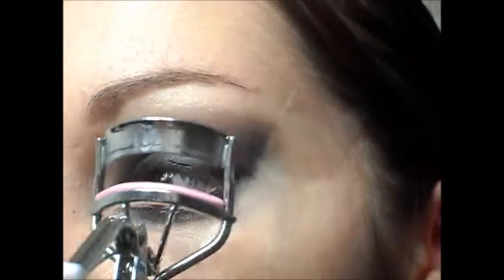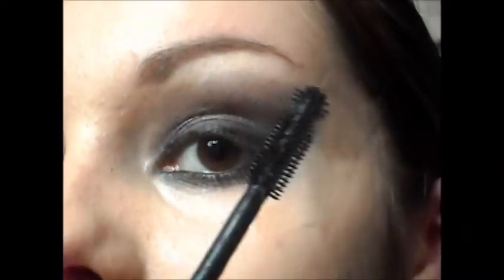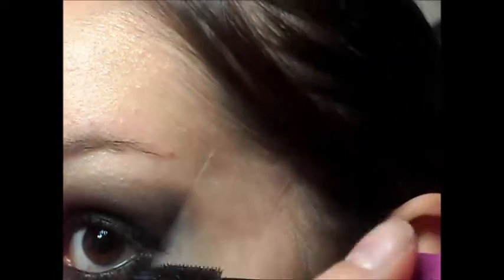Then just curl your lashes and apply mascara to your top and bottom lashes. For cheeks I'm just going to be taking this one from MUA, because Ridley doesn't look to have a lot of blush on the cheeks.